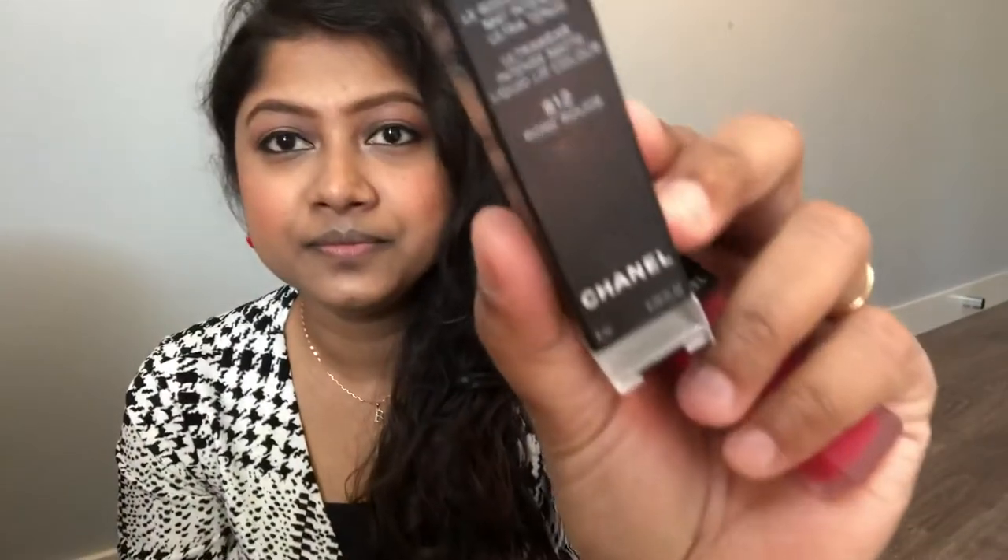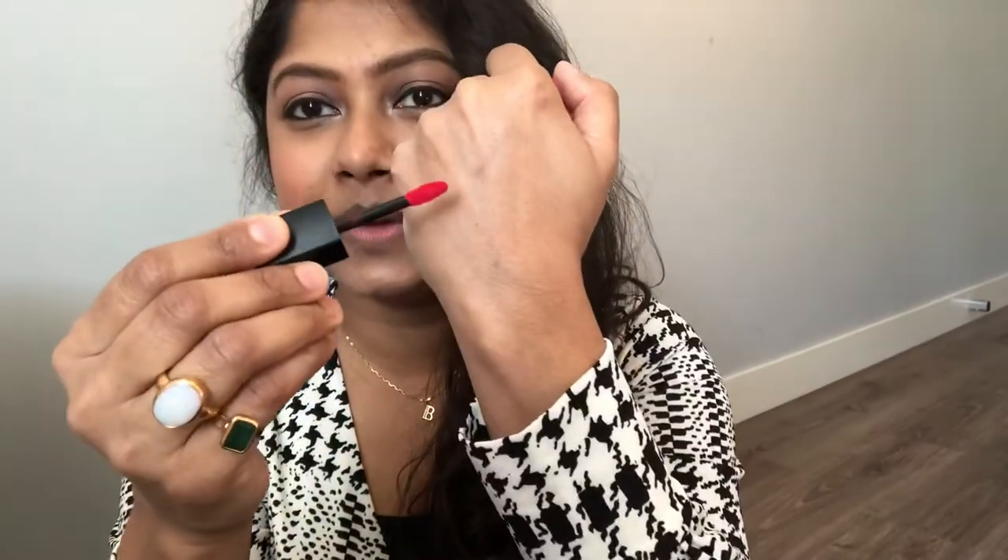I liked the color very much. This is the Rouge Allure Ink Fusion by Chanel — Ultra Wear Intense Matte Liquid Lip Color. My shade is 812 Rose Rouge. I applied a little lip balm beforehand but then removed it before putting on the lipstick. I'm showing you the color for the first time.